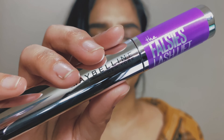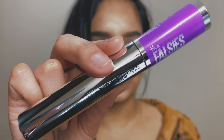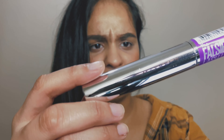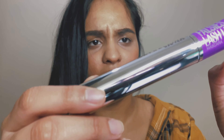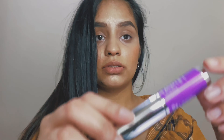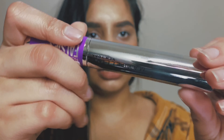This is what the packaging looks like — it's a nice silver chrome type of packaging. Now let's look at the brush.